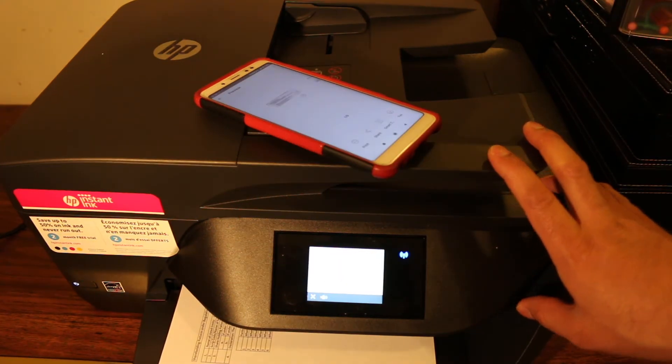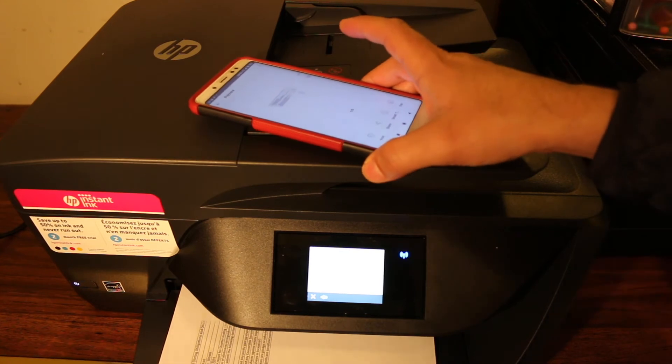The printout has arrived. Now I will show you how to do a copy.